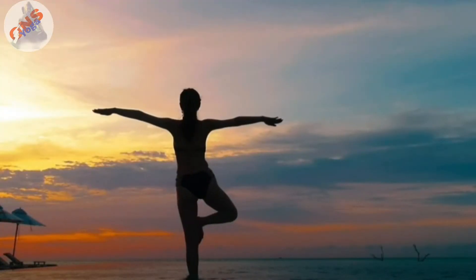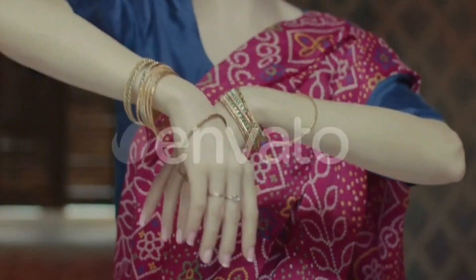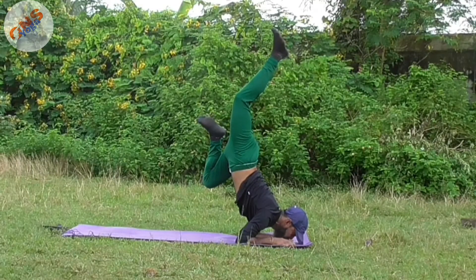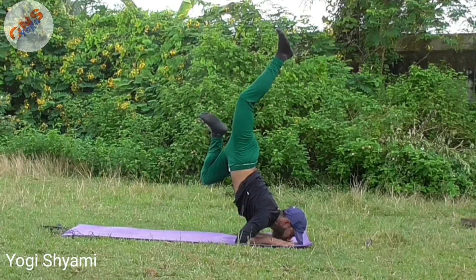Yoga is solely our Indian culture, our Indian tradition. Ancient sages of India used to practice yoga for their betterment, for their health, for the universe.